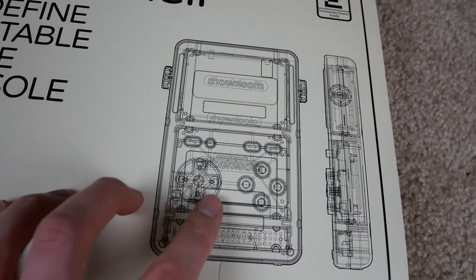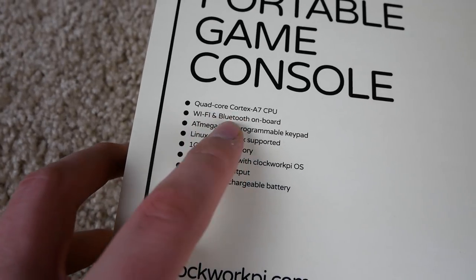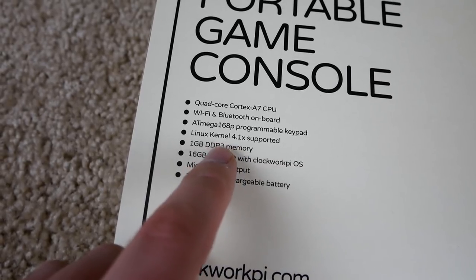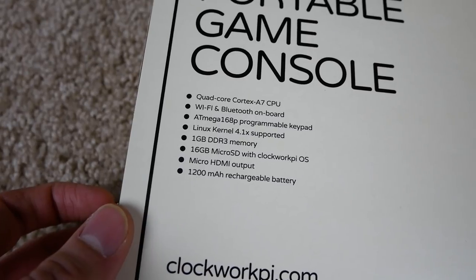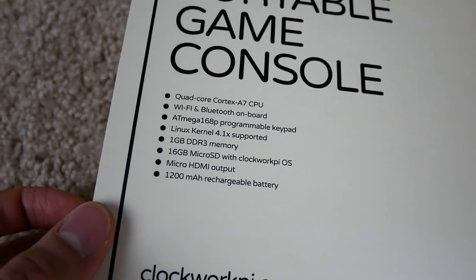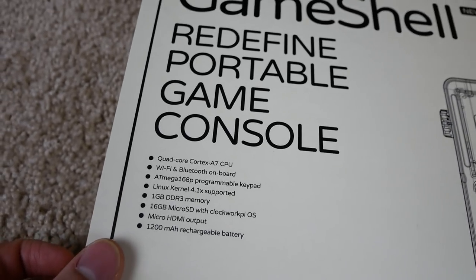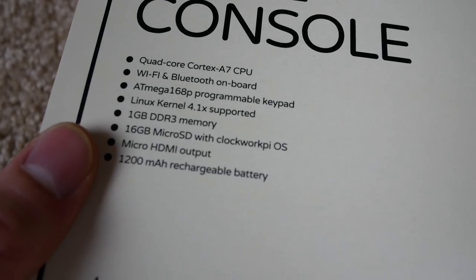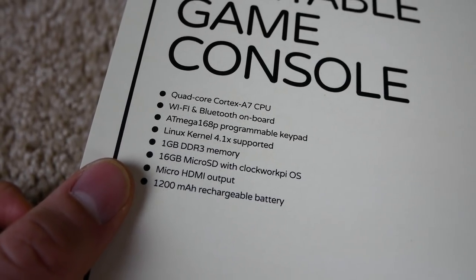It's got a quad-core Cortex-A7 CPU, Wi-Fi and Bluetooth, a programmable keypad, Linux, 1 gigabyte DDR3 memory, 16 gigs microSD with Clockwork Pi OS, a micro HDMI port, and a 1200 milliamp-hour rechargeable battery. It's got some cool specs and a custom OS called Clockwork Pi, and the cool part is the micro HDMI output so you can hook it up to your TV.